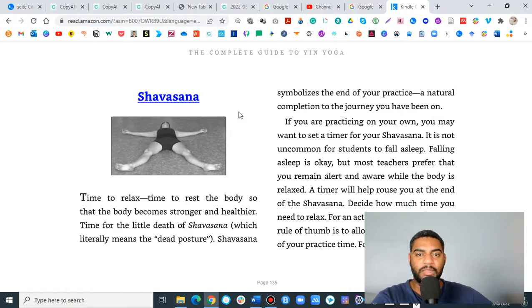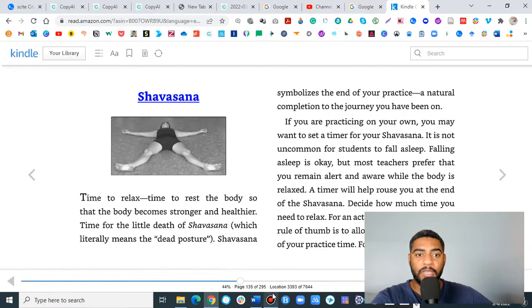Teaching yin can be very rewarding. It's not that hard — you just want to make sure you know what you're doing. Hopefully you got some nice tips and tools from this recording.